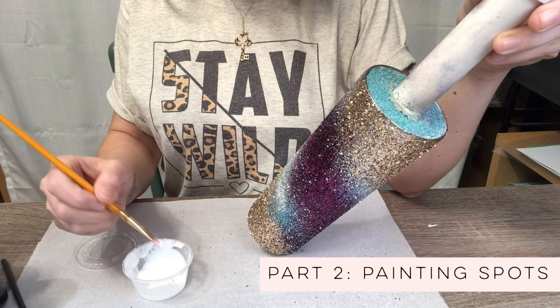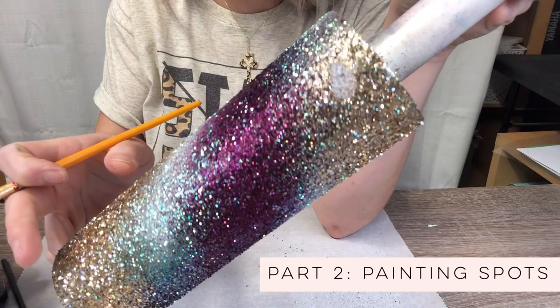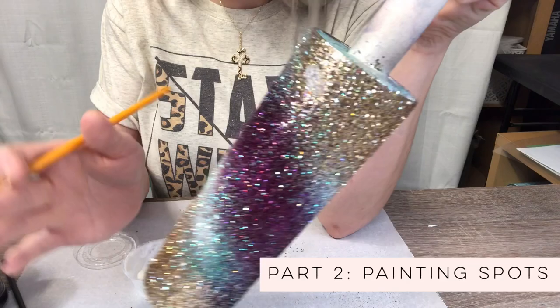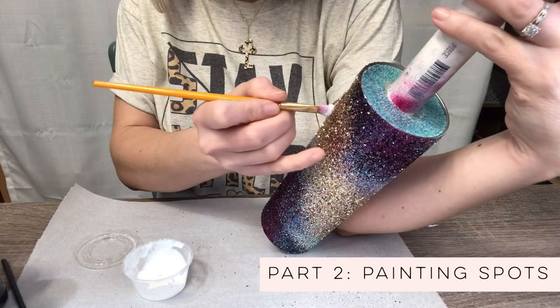I like to start at the top corner of the swirl here and I'm just going to dip a pretty generous amount of glue on my brush. What we're creating here is small almond-shaped spots — some will be almond, some will be a little round, depending on the look you're going for. They're all going to be different and you can decide what your vibe is. I tend to do kind of a football or almond shape, and on this particular cup I like them all to be pointing in the same direction.